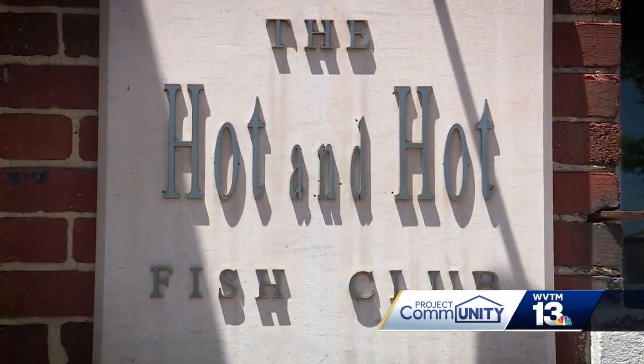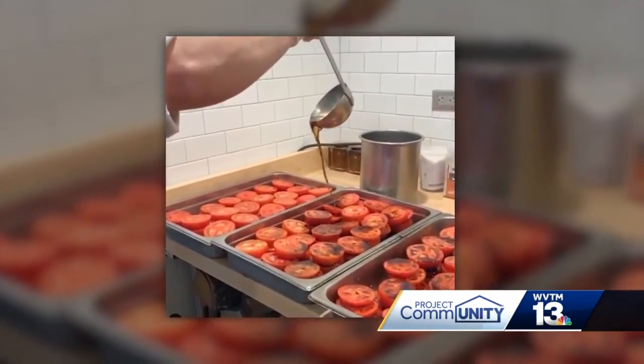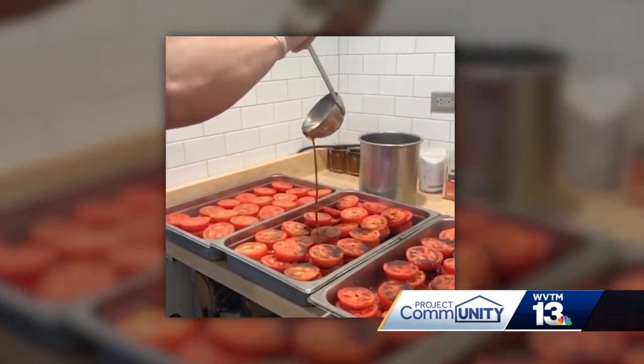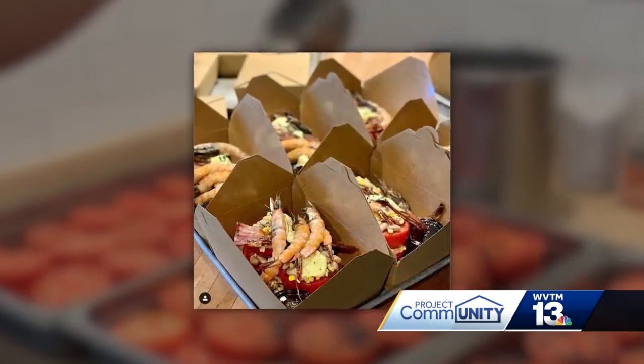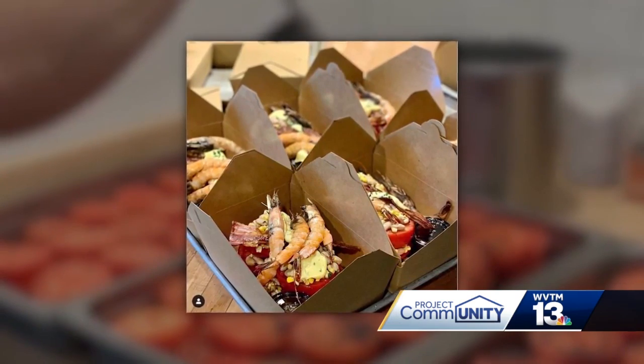We are doing curbside here at the Hot and Hot Fish Club. We are doing two dishes: the classic Hot and Hot tomato salad as an appetizer, and then we're taking it and turning it into an entree where we add shrimp from Bayou La Batre. I'll just tell you, I had one the other day and it never fails to freak me out how delicious that salad is — it's one of those things that you've got to have.